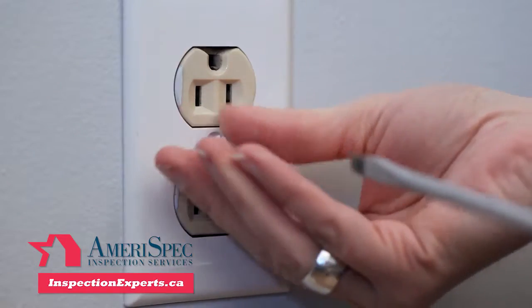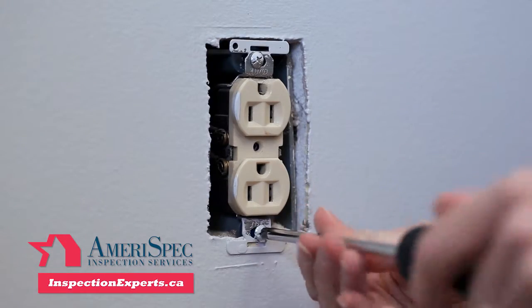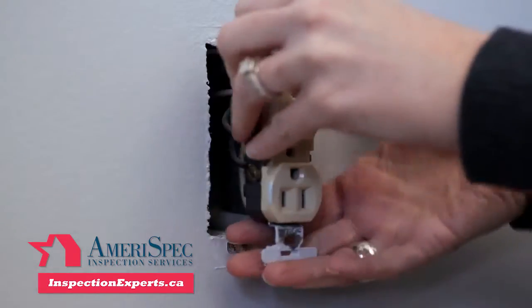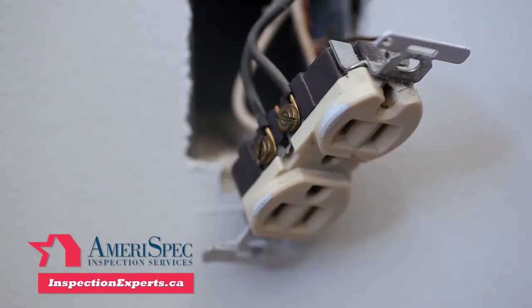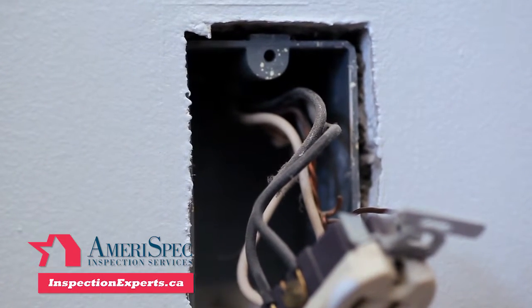Next, unscrew and remove the plate. Carefully unscrew the screws at the top and bottom of the outlet that hold it in the junction box, then gently pull the entire outlet out of the wall. Make a visual inspection — if you notice any exposed wires, put an electric wing nut on them.